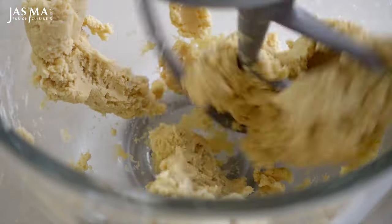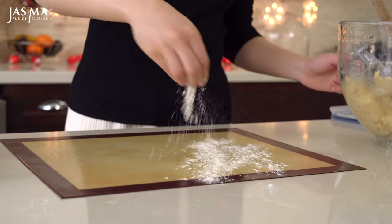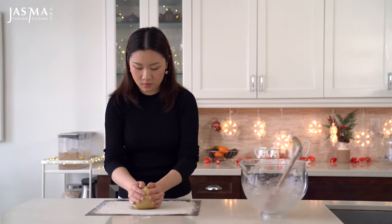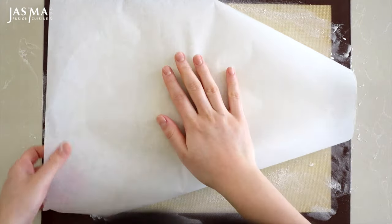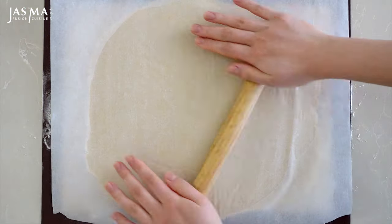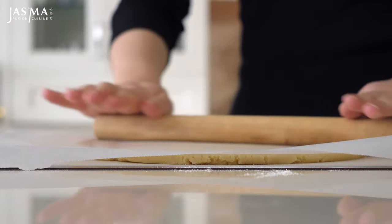Don't over-mix this or it will be quite a tough cookie. Lightly dust a silicone mat or parchment paper with all-purpose flour and transfer your dough onto it. I like to knead it a little so it has a more uniform shape. Then sandwich the dough with another sheet of parchment paper on top so you can roll it out without anything sticking.